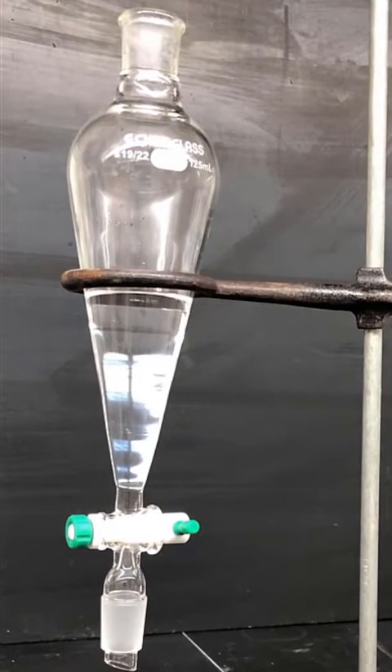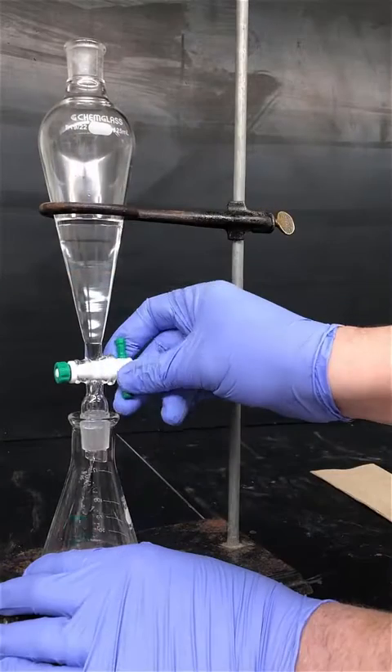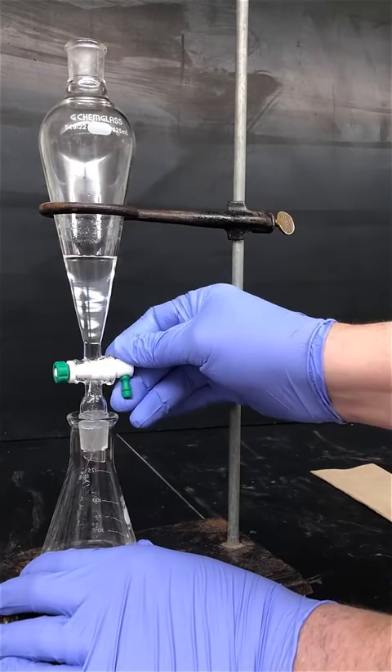You can tell based on density which layer is the product layer. Tert-butyl chloride has a density that's less than water and less than hydrochloric acid. Therefore the top layer will be the tert-butyl chloride layer and the bottom layer is the aqueous layer. Drain the lower aqueous layer out of the bottom of the separatory funnel.